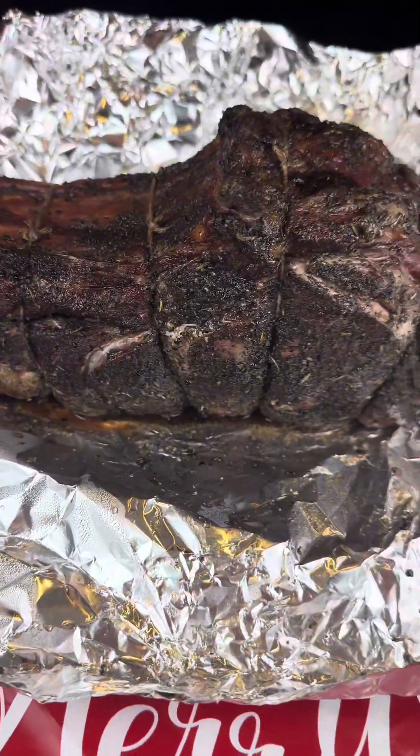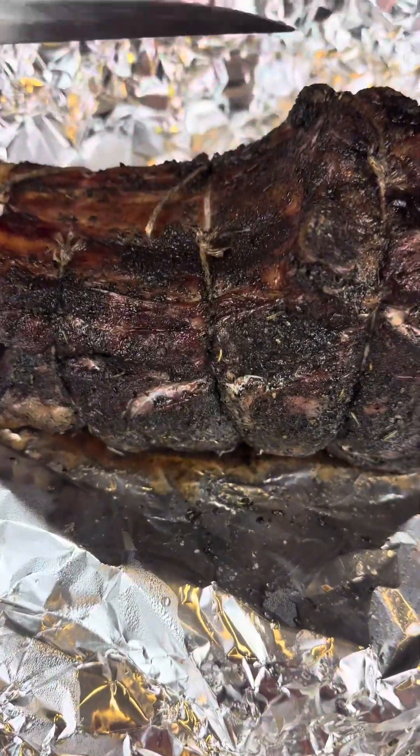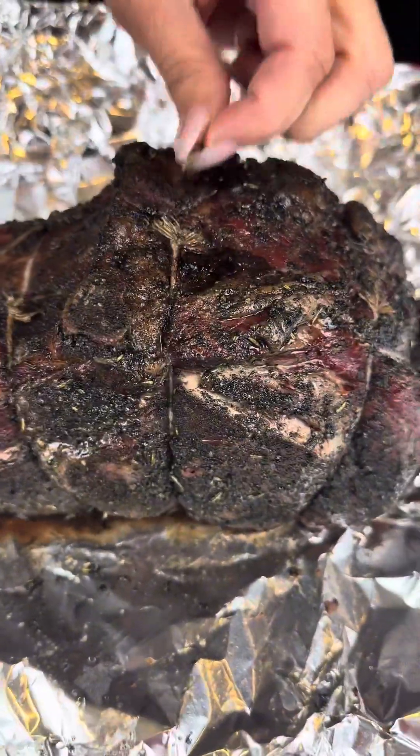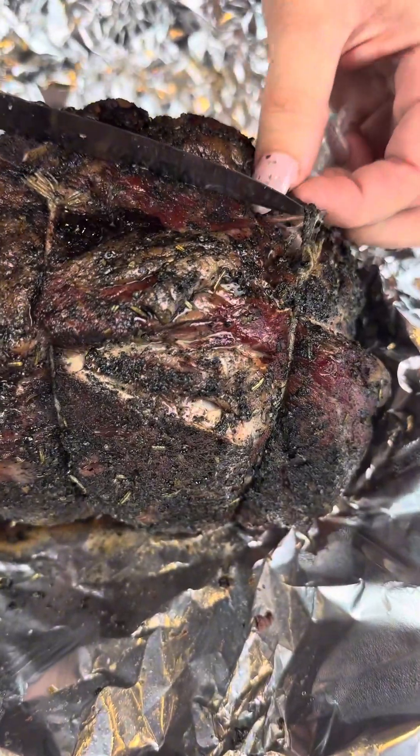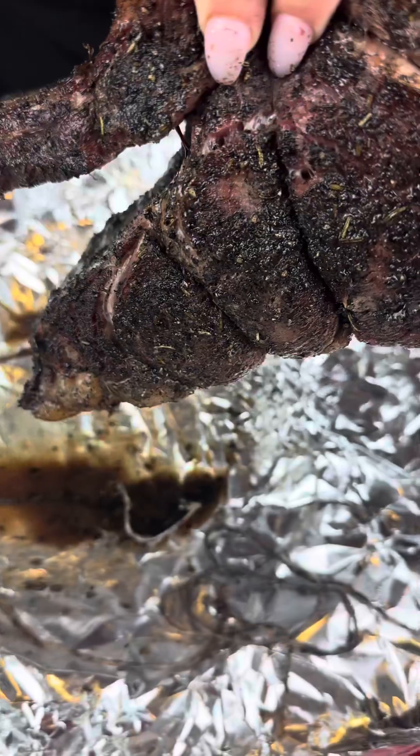Now we need to cut off the twine. We're just gonna go in and cut these off and then remove them, and then we're gonna take it off of this aluminum foil. Don't let any of that juice go to waste — I'm gonna set it aside.